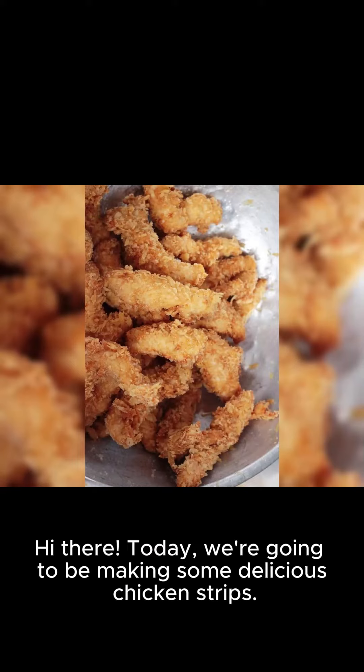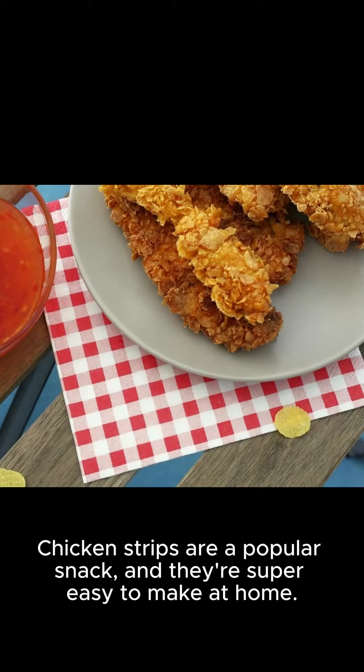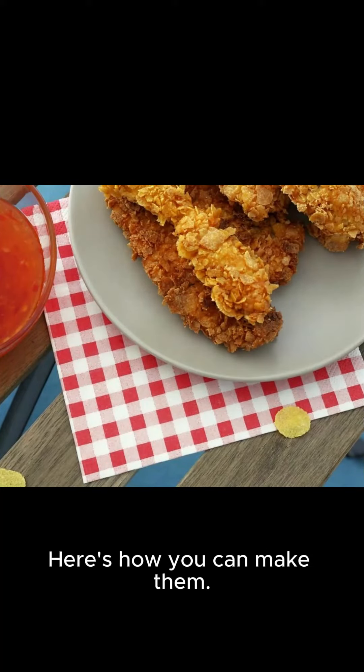Hi there! Today, we're going to be making some delicious chicken strips. Chicken strips are a popular snack, and they're super easy to make at home. Here's how you can make them.